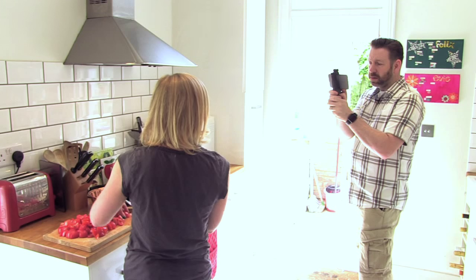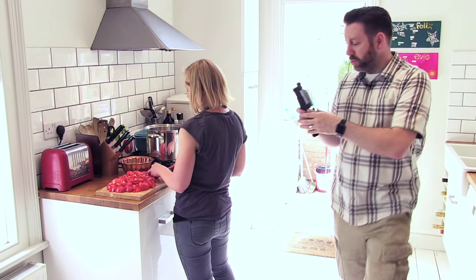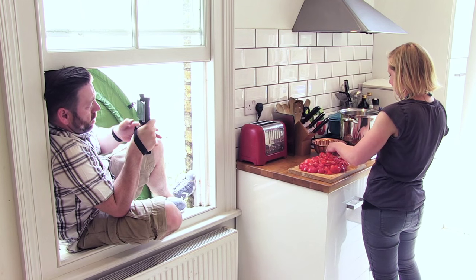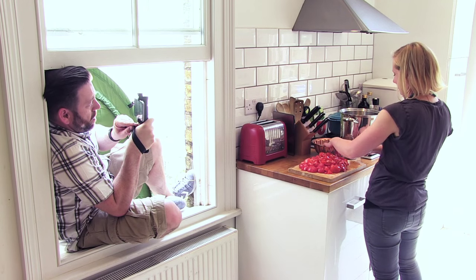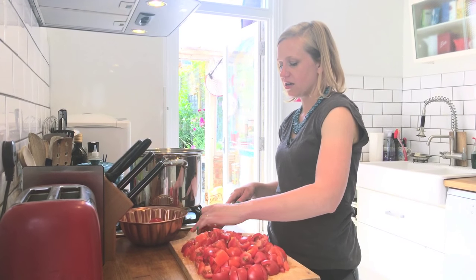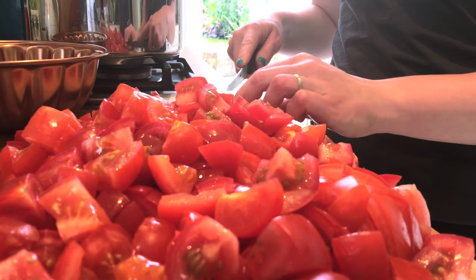Meg, can you just explain what you're doing here today? So I'm making chutney today — I'm going to use tomatoes and make a fresh tomato chutney. Now I want to move around the other side and get myself tucked in nicely and get a shot from here, trying not to fall out of the window while I do it. Meg, can you tell me a little bit more about why you enjoy making chutney? I felt a while ago that we have a real problem with consumption in society these days, so I wanted to try and make as much stuff as I possibly could.